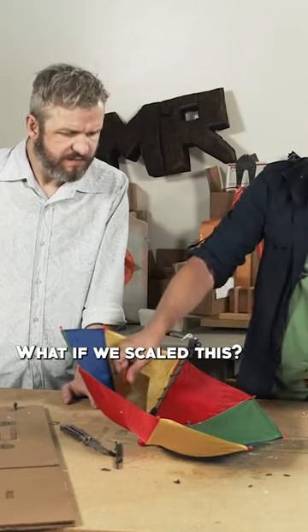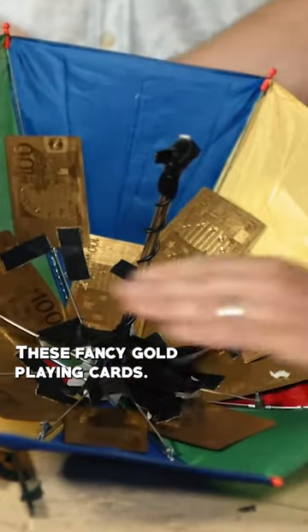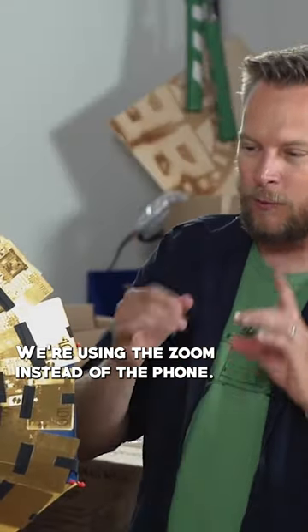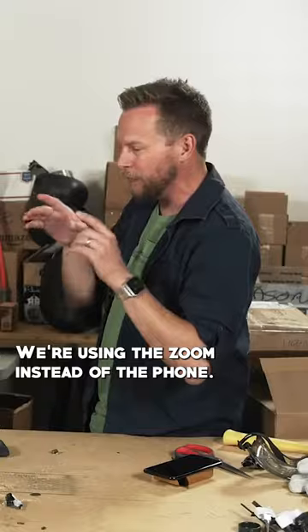What if we scaled this, but with these fancy gold playing cards? We replaced the cheap mic with a good mic, and we're using the Zoom instead of the phone.